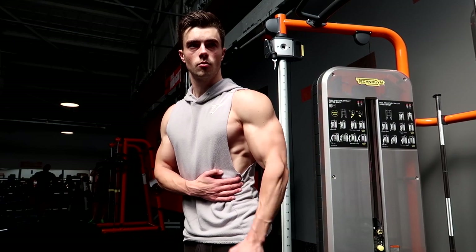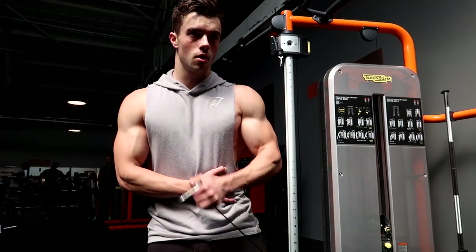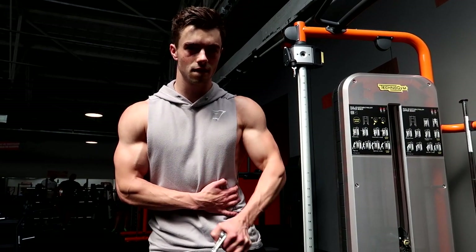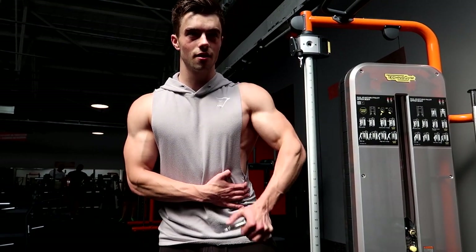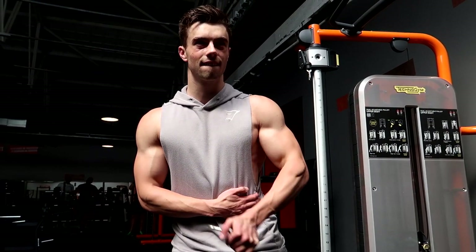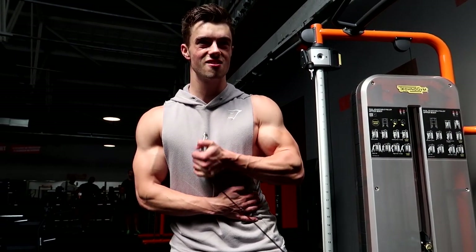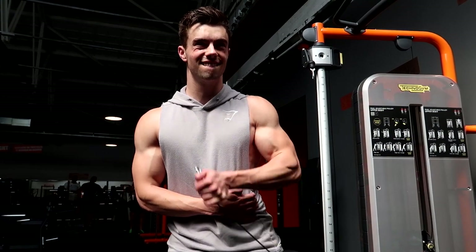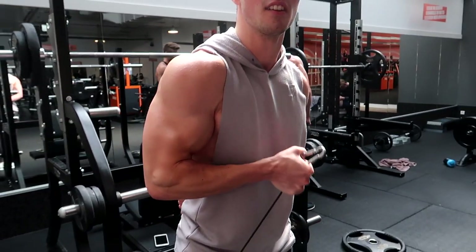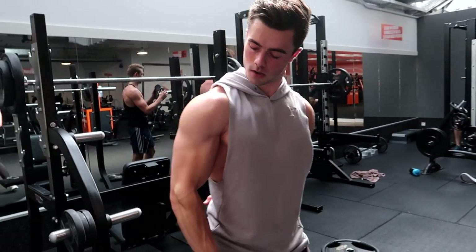Then we did a superset for the second and final bicep and tricep exercises. We did a single-hand hammer curl with the cable — same place, very efficient. Eight reps on each side for the biceps, and then a single-hand pushdown for triceps with the same eight repetitions. It was a very quick but efficient workout.